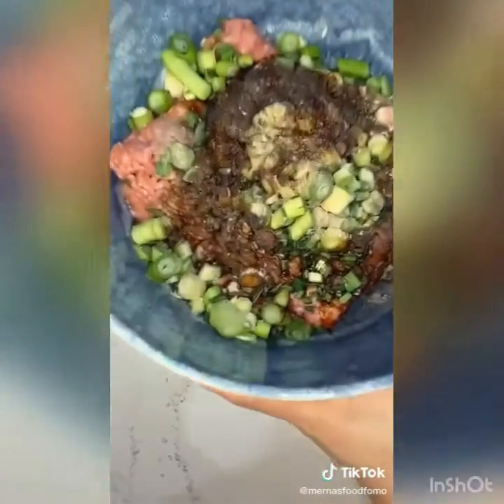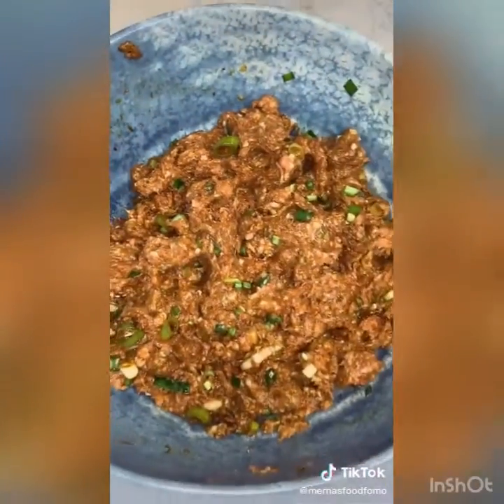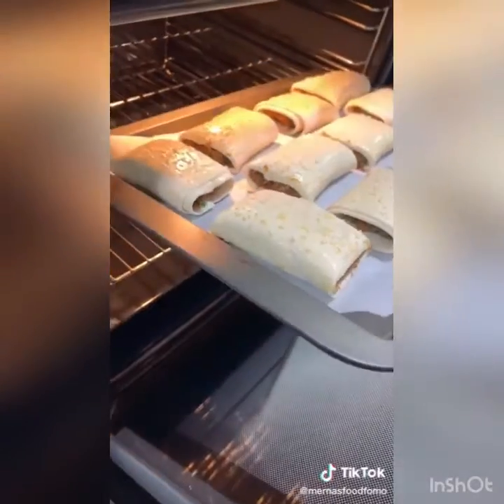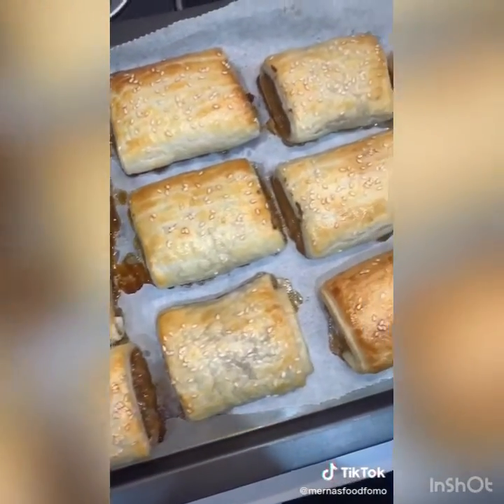Add lots of white pepper and just a tiny bit of salt — remember the soy sauce is quite salty. Grab some puff pastry and assemble it, brush it with egg wash and then sesame seeds.